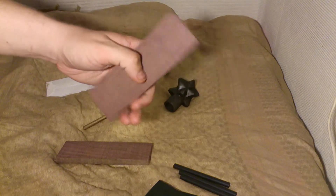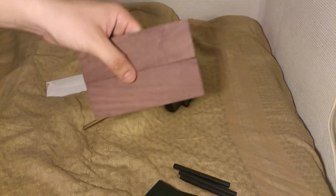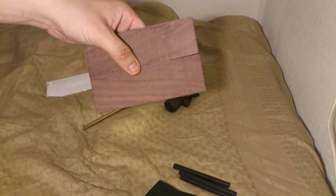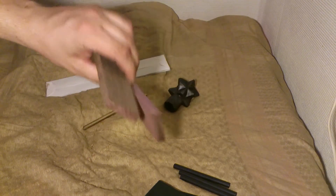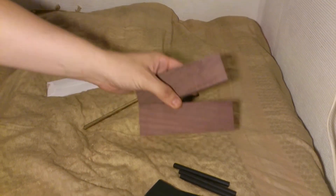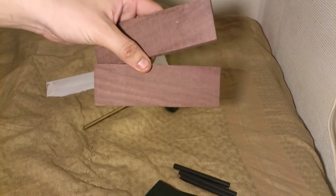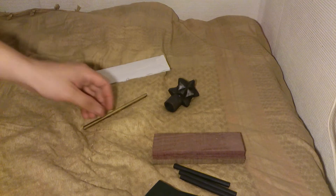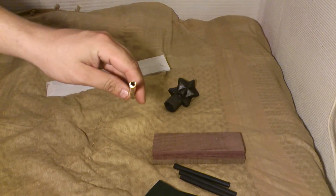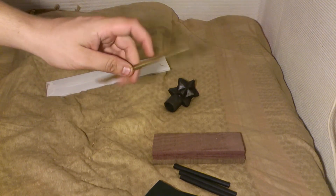Two scales of purpleheart wood — knife scales or maybe some other project, I don't know. Pretty cool wood, you probably can't see it on camera but it's pretty purple. Also some brass tube for knife making.